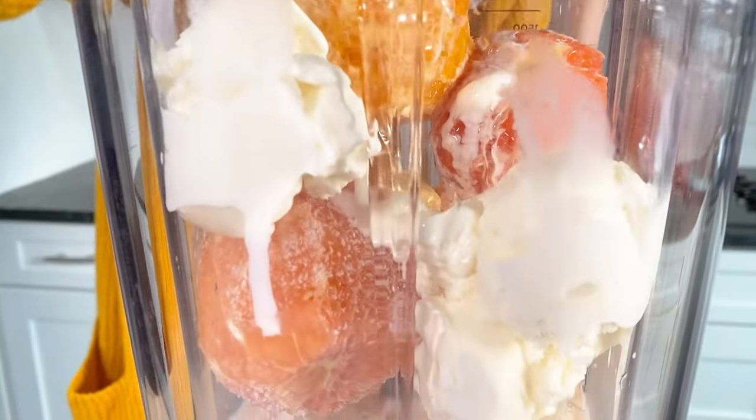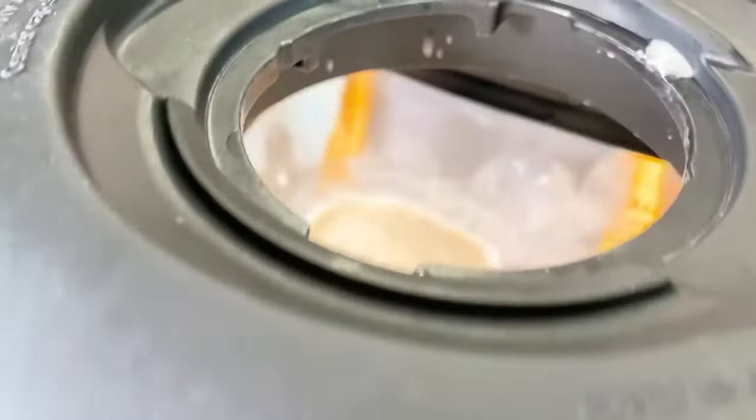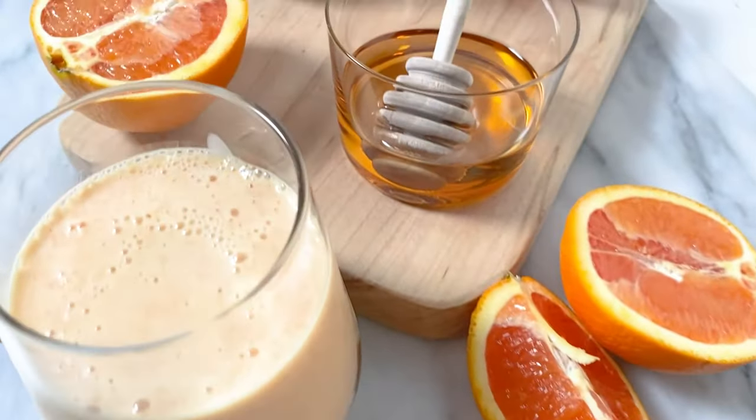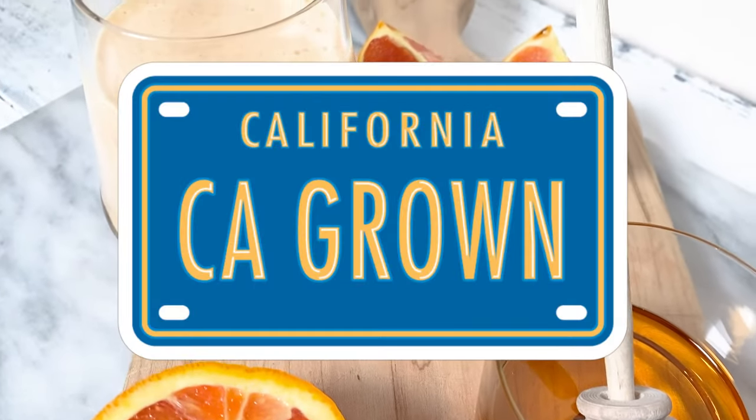Give it all a blend. As the oranges break up, they disperse little frozen bits of pulp all throughout the orange julietas, giving it an effervescent mouthfeel that's truly reminiscent of my favorite childhood classic treat we had every time we went to the mall. I know you're gonna love it too.